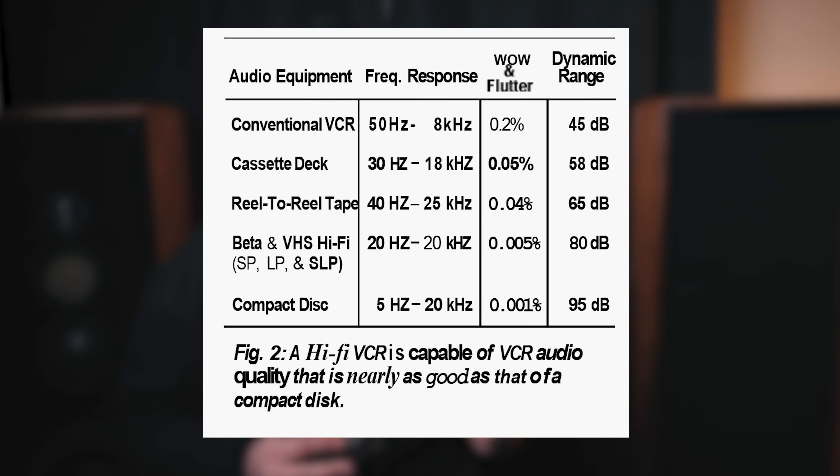Secondly, the VHS tape offers a tangible connection to the music. In today's world of intangible digital files, we have lost the physical connection we once had with our music. Holding a VHS tape in your hands, you could feel the weight of the music and the artistry that went into creating your own custom mix. It becomes a shared experience between the artist and you, the listener — a bond that transcends the boundaries of time and space. Granted, it's not a medium that you would associate with music, more so an 80s action flick. However, the technology is there.